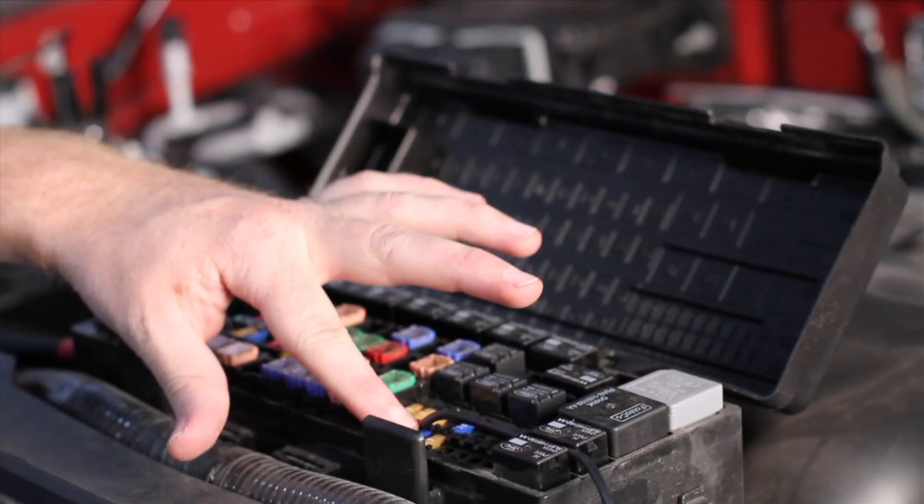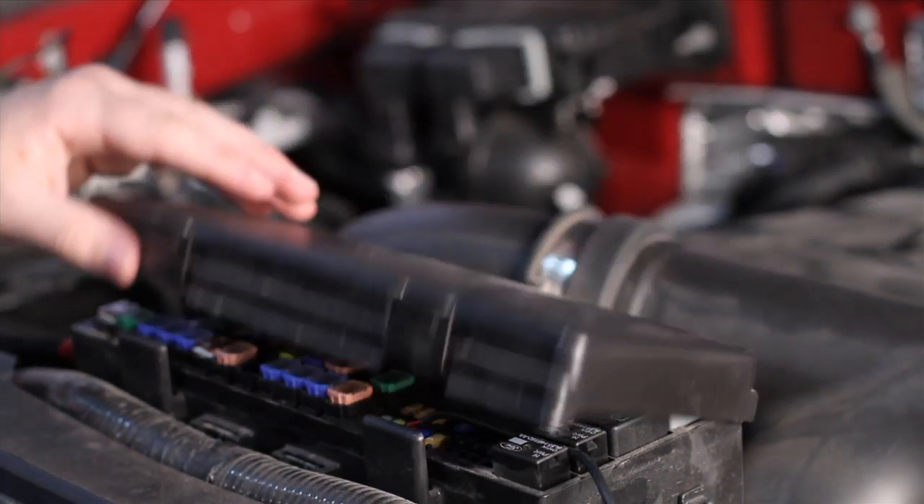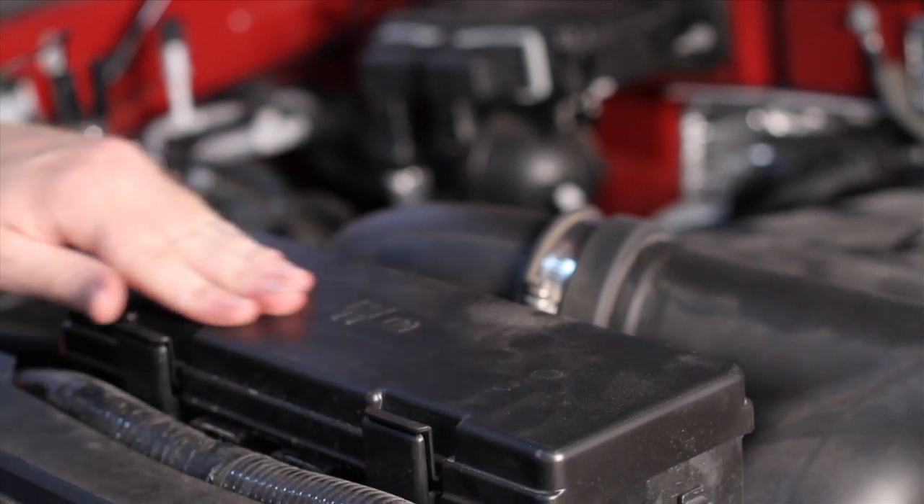Cycle your key off, remove the fuse and insert the power wire. Replace the fuse to secure the wire and replace the fuse box cover.